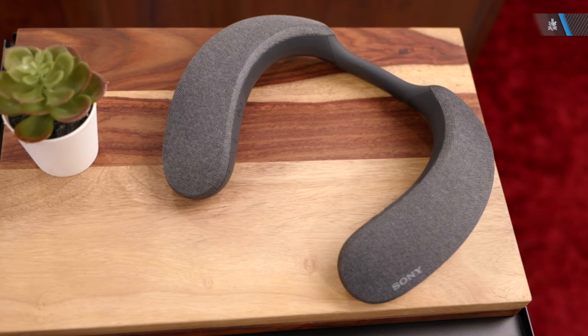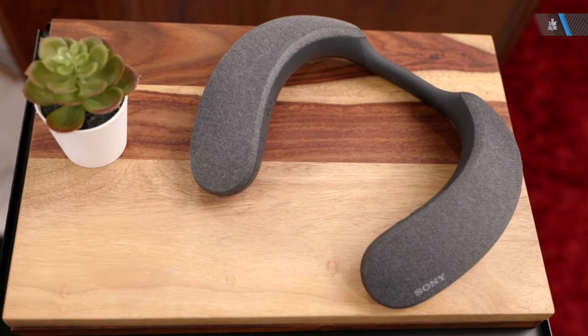If you're interested in checking out our NS7 video, you should click the bubble on the top right or the link in the description below. Let's get started with the unboxing.